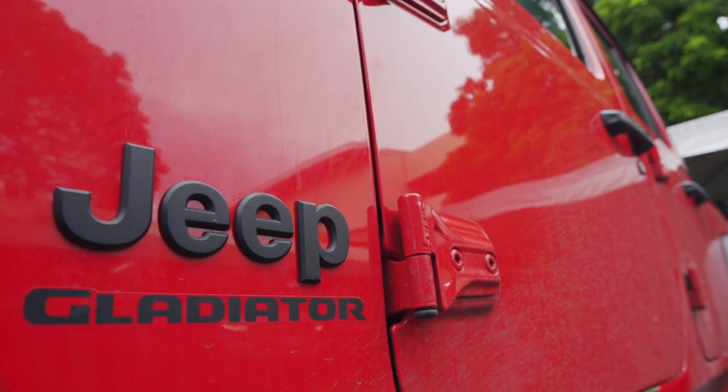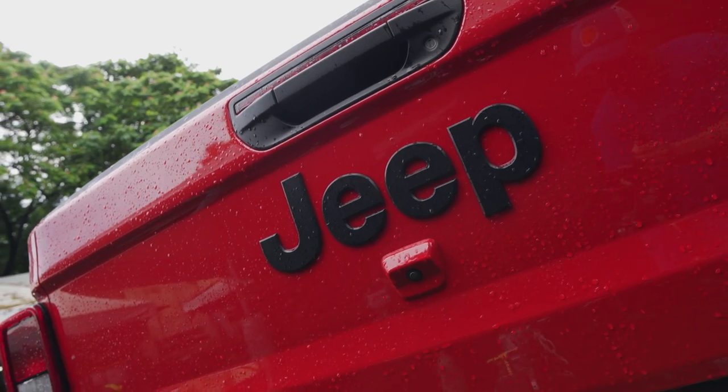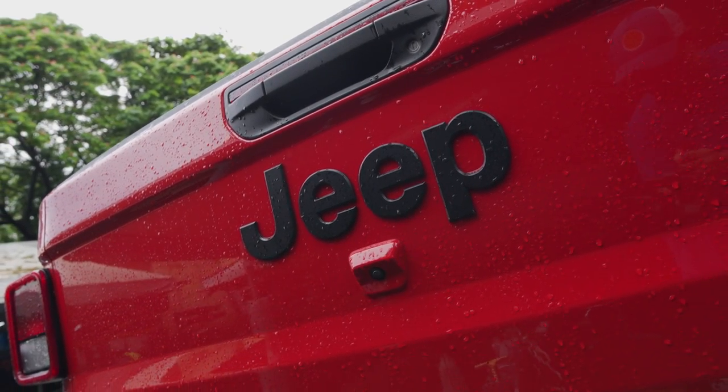Today is a very special day because we have a special build behind us. It's a new Jeep Gladiator, but what makes it special is this car is not going to be just designed for overlanding — it's going to serve a very unique purpose. A few weeks back, our friend Chef JP introduced us to another friend, Ninong Rai. So this is Ninong Rai's rig.